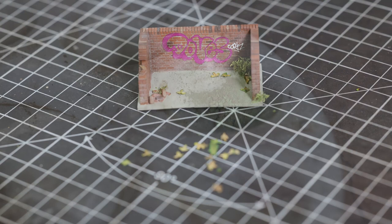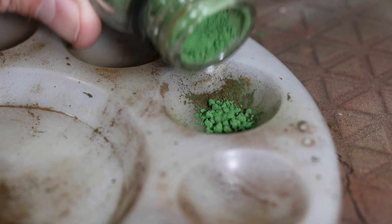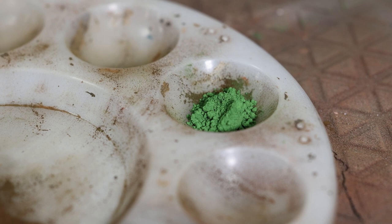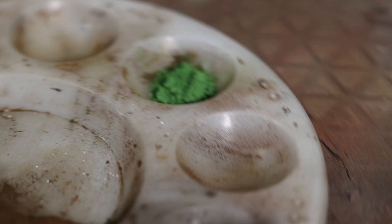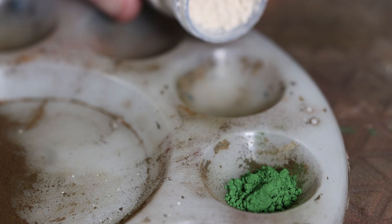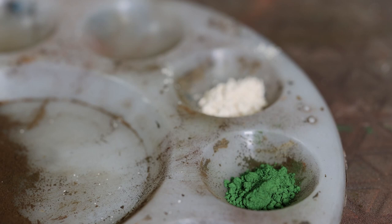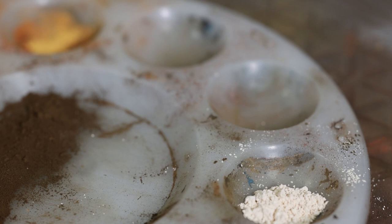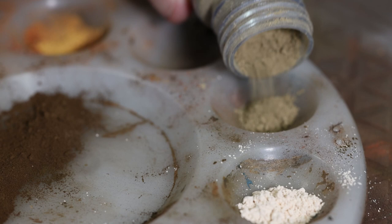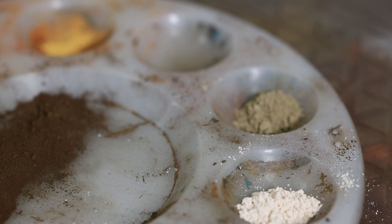Next, for our weathering powders. There are three or four different colors we're going to use specifically on this one. First is chrome oxide - this bright green - and that's going to simulate algae and things like that. Then we've got some stone colors from Vallejo: this one is called Desert Dust, the lighter of the four, which is going to simulate broken plaster and general dust and dirt. Next is Light Sienna and then Natural Sienna, which is a slightly darker shade.